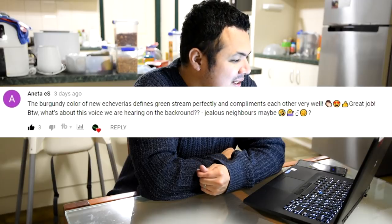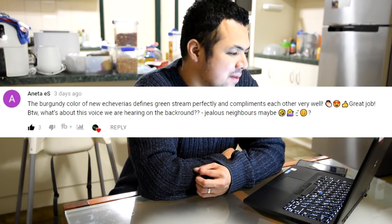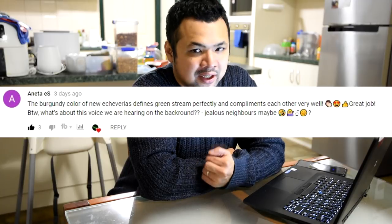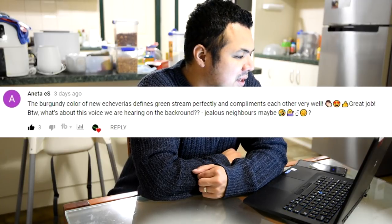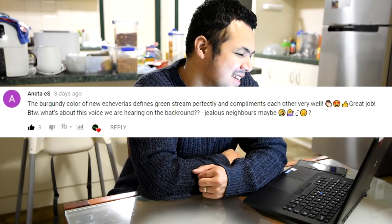From Aneta S: 'The burgundy color of the new Echeverias defines the green stream perfectly and complements each other very well — great job. By the way, what's about this voice we are hearing in the background — jealous neighbors maybe?' No, it's just Zaki — so noisy.